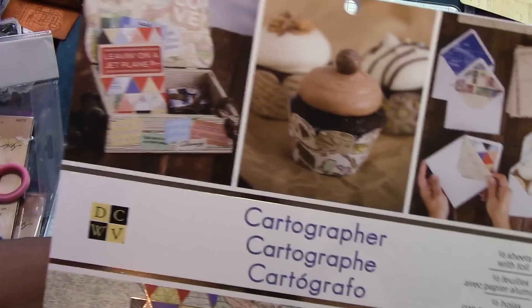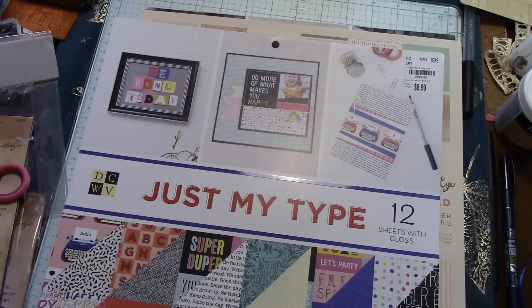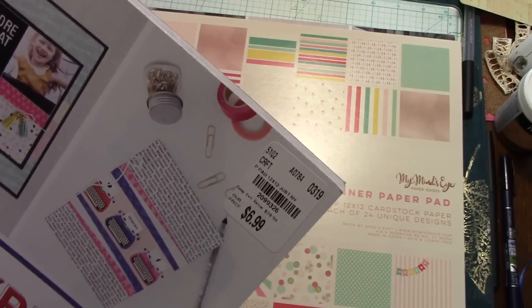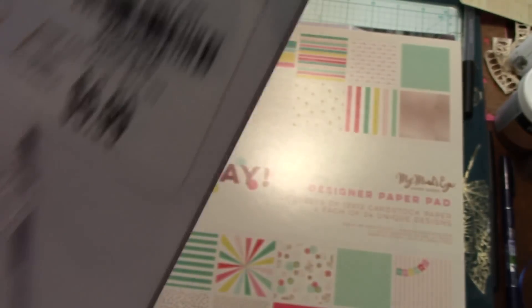This one was made in 2017, so that was two years ago. I don't remember seeing this one — or I probably have it and just forgot. There is a collection called Just My Type; I don't know if it's DCWV. The SKU for that is 2099326.